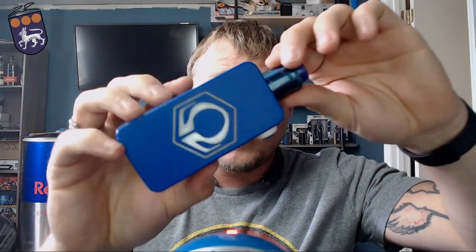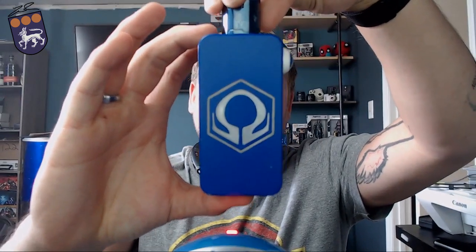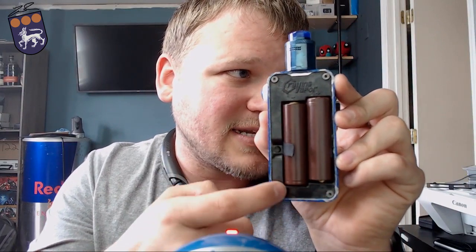To start off, the Hex Ohm V3 is going to be 101.6mm tall, 50.8mm wide, and 25.4mm in depth. It's got a max output of 180 watts and it is a dual 18650 mod. To get into this you just put your fingernail in here and pull off. You'll see the dual 18650s there — negative, positive, positive, negative.